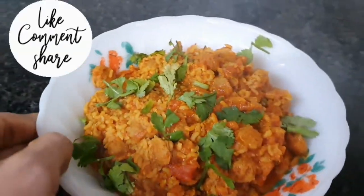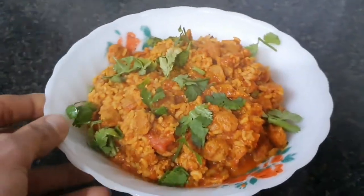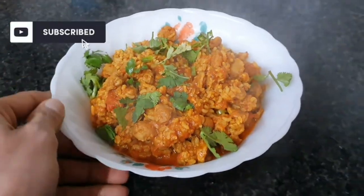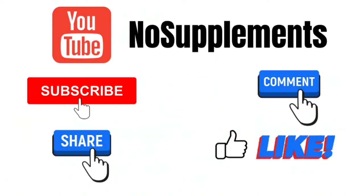If you liked this video, please give it a like, comment your feedback, and share this video with friends who are vegan or vegetarian and into the fitness lifestyle. Do subscribe to our channel for more such recipes in the future — thank you for watching.